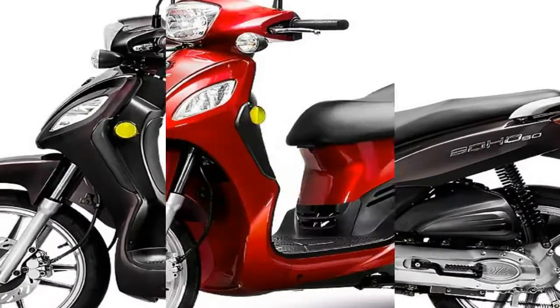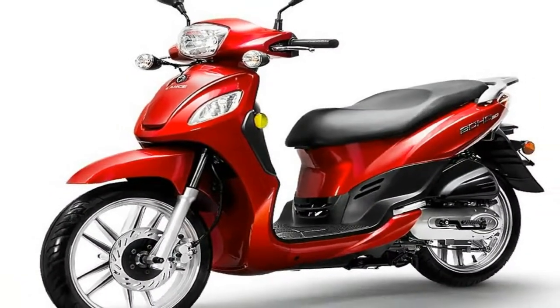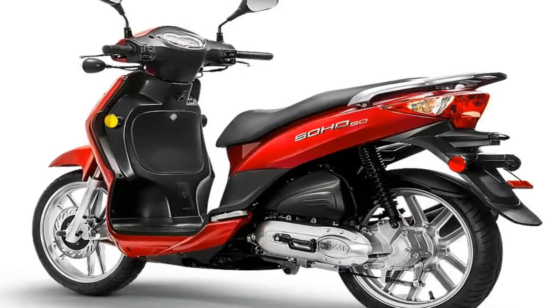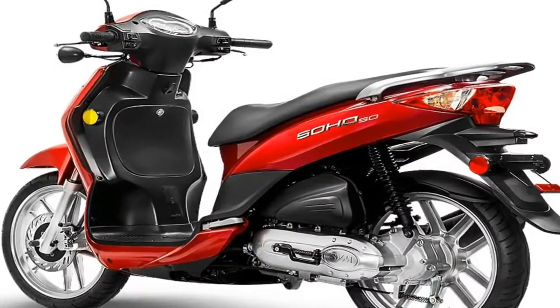The frame comes with a full drop allowing for a dead flat foot area, and the little between-feet cargo deck scooter riders like to use for a bit of extra cargo capacity for grocery-getting missions.